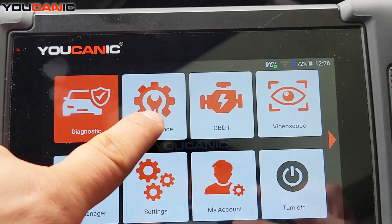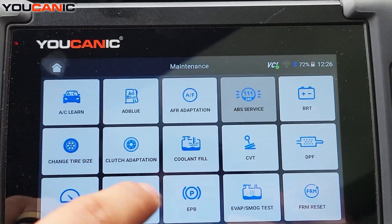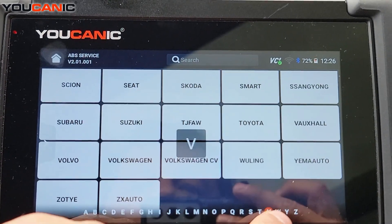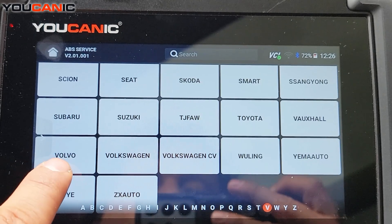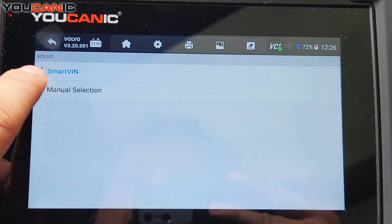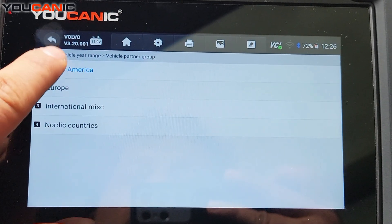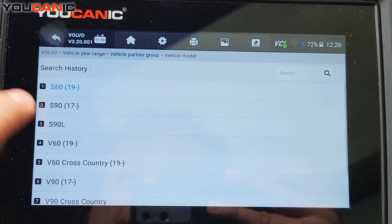On the scanner you want to press Maintenance. Go to ABS Service, then scroll to the bottom and select Volvo. You can then manually select the model — 2016 and up are normally the models that require this adaptation.